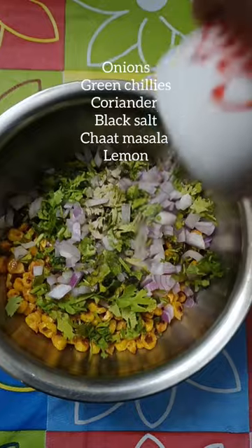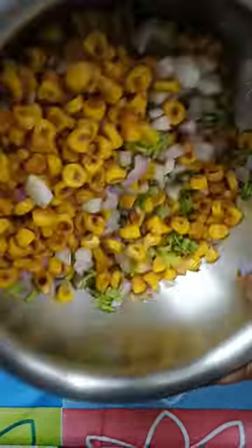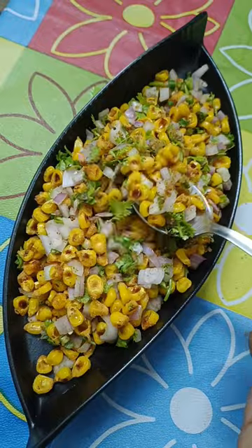Then add all the ingredients shown and mix well, and your healthy crispy corn chaat is ready for your evening.